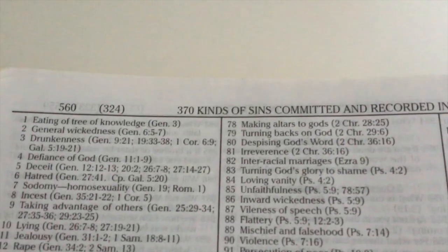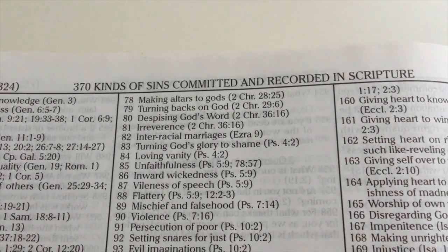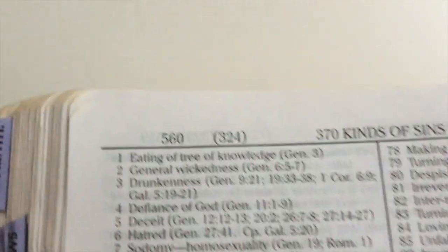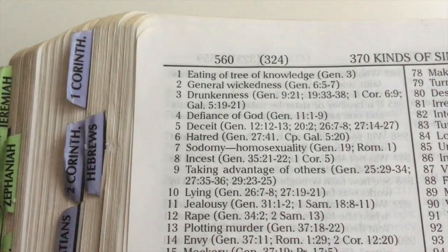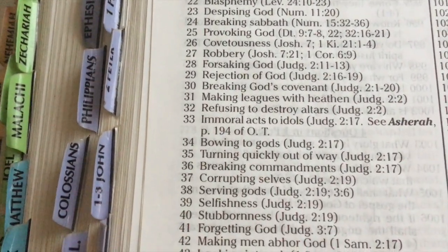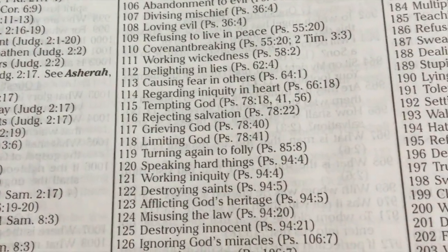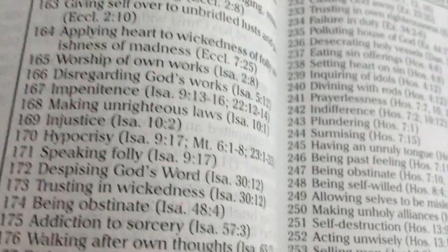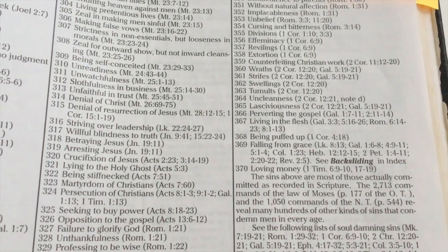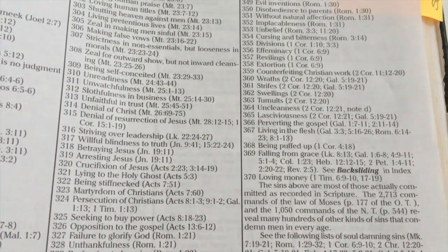The last subject in that area is 370 kinds of sins committed and recorded in Scripture, with all the sins and their associated scriptures. You've got eating of the tree of knowledge, breaking the Sabbath, corrupting yourself, serving other gods, limiting God, turning again to folly, loving money — 370 kinds of sins with all references. That would make another awesome study.